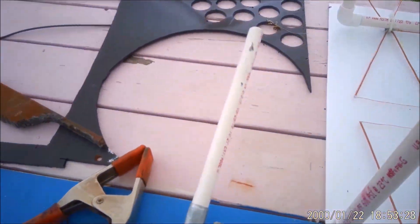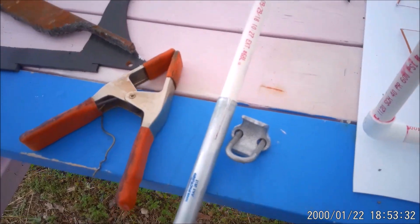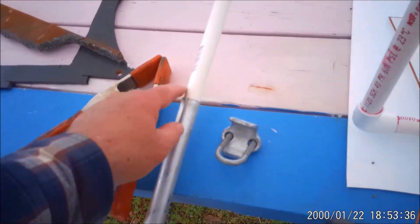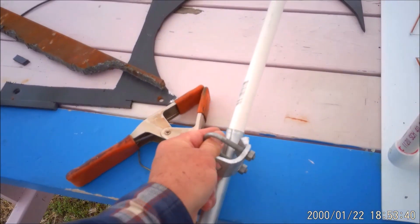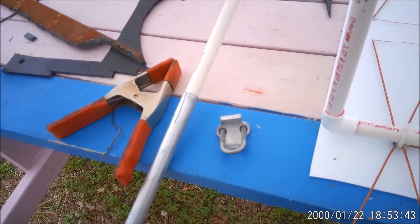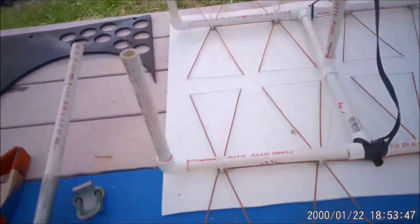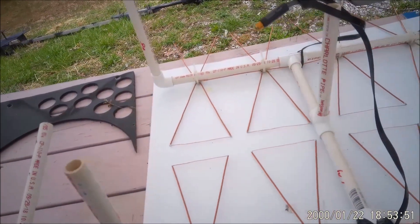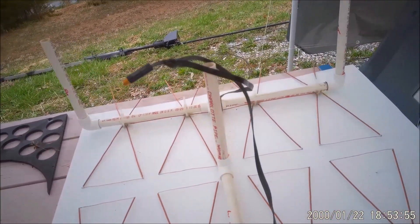We'll get to that in a little bit, but I wanted to do this before I covered it up — make sure you saw what I had to do there to get that tubing in. Then I'll put a clamp across it to keep it nice and tight. You don't want it messing around in the wind and loosening up. We're going to put a T in here and come out for our vertical support.